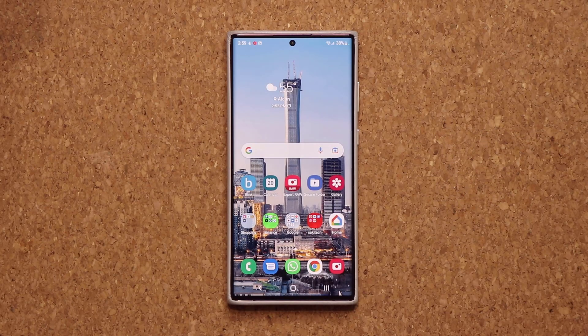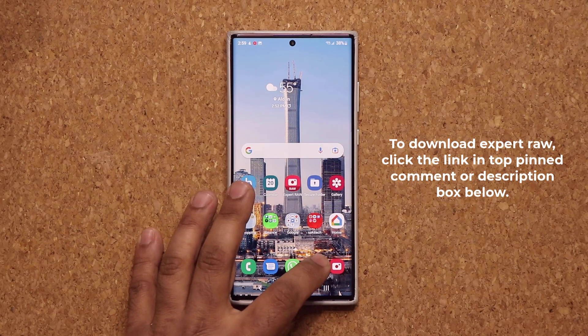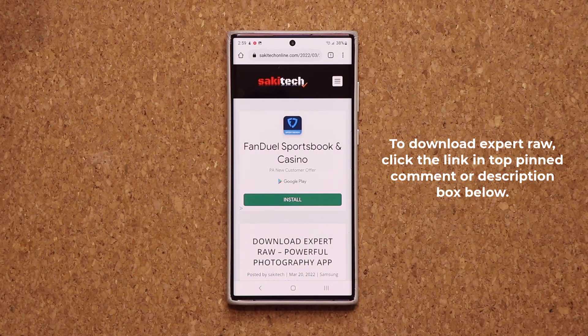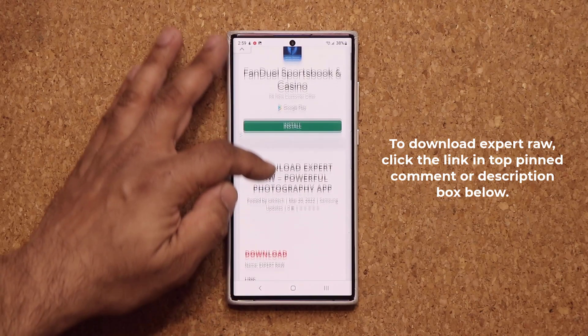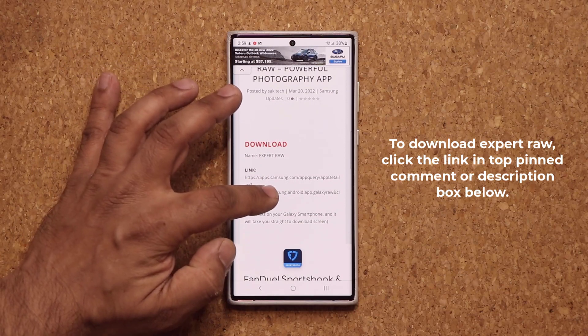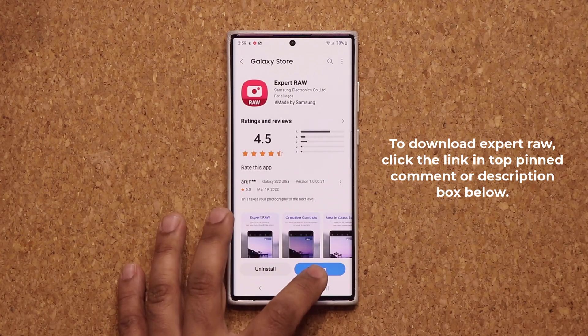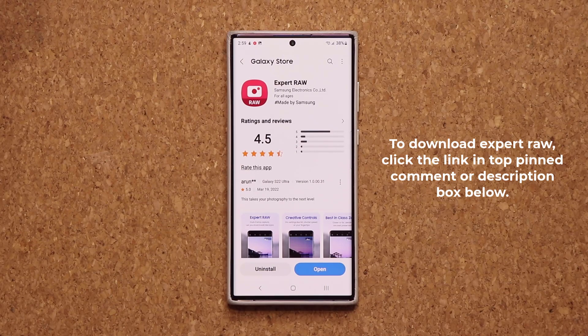Before I dive in and give you all the details to download this application, all you want to do is click the link down below. It's going to take you to my website. Once you're at the website, scroll down just a little bit. Under download, click this link. Once you click the link, it'll take you to the Galaxy Store from where you can download the Expert Raw application.